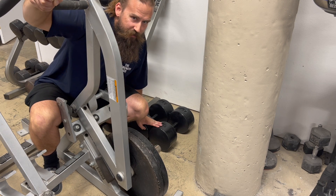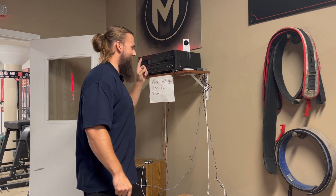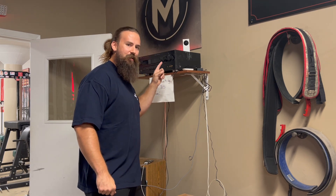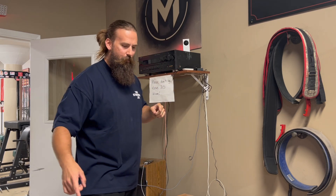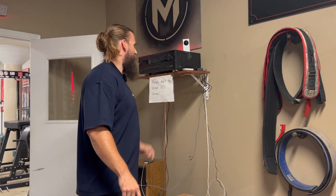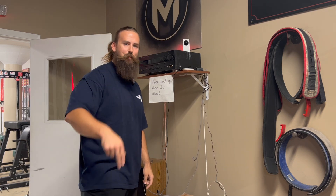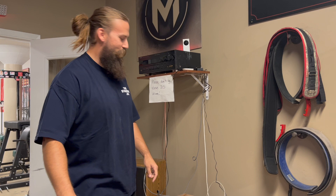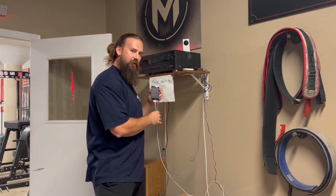Upgraded the stereo — everyone always wants to know about the stereo in Massenomics Gym. This is actually our old stereo, our old amp, our old receiver. The new one broke so we pulled the old one out of retirement, got it fixed up, working better than ever. So we're jamming to tunes like we've never jammed to tunes before in here. And of course we keep these old iPod Touches on us at all times.